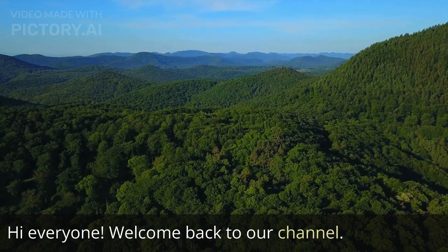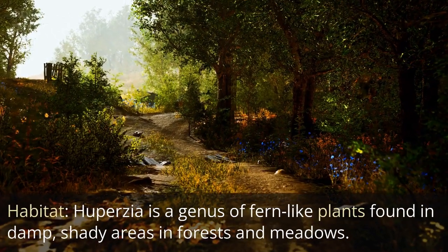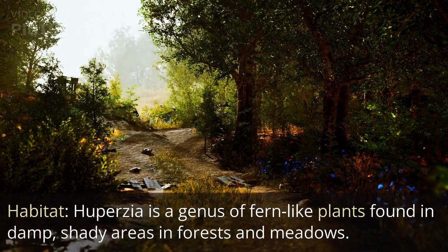Hi everyone. Welcome back to our channel. Today we're going to talk about a fascinating plant called Huperzia. Huperzia is a genus of fern-like plants found in damp, shady areas in forests and meadows.